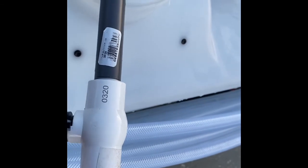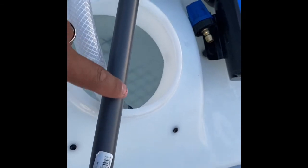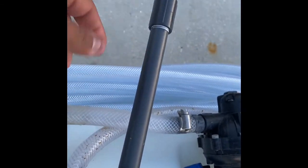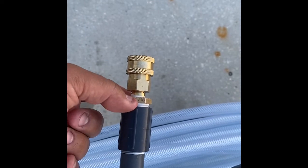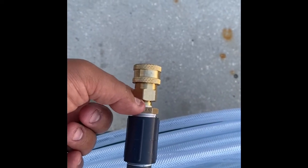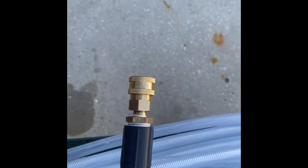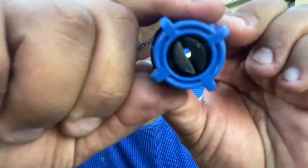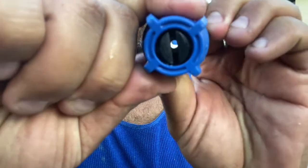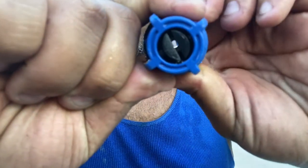You've got a half-inch barb, half-inch ball valve, half-inch pipe, half-inch coupler, a half-inch converting to a quarter-inch, and this is a quarter-inch quick connect. It's awesome — it's an adjustable soap nozzle.